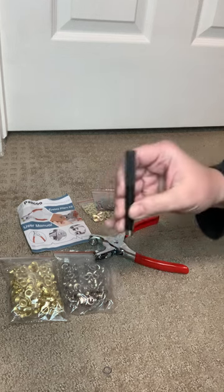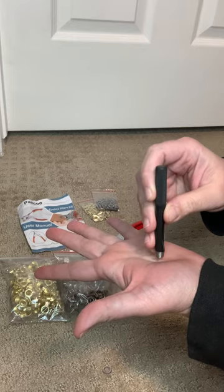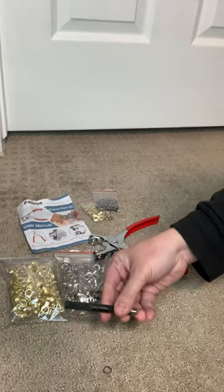You will also need something underneath the material so you don't accidentally damage your flooring as you hammer the hole punch into the material. I just used a random piece of wood I found in the garage.